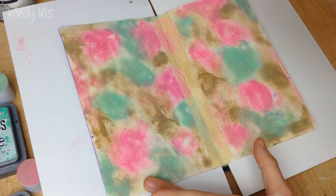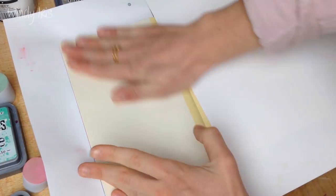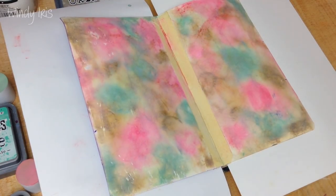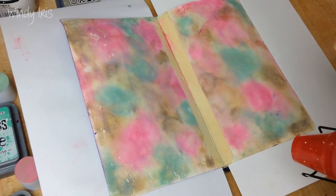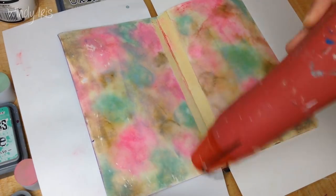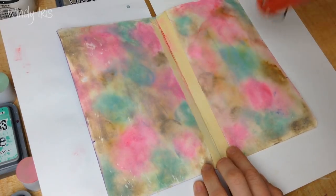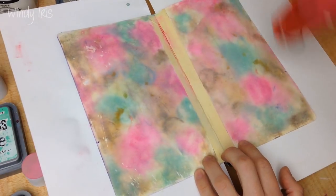I'm spritzing the pages with a little bit of water and I also smooshed the pages together to blend things even more, and I'm just dabbing off some excess. One thing about using masking tape in your art journal is that the masking tape tends to resist paints and inks, particularly if you get things wet. I do cover up the masking tape later on, but be aware that it can sometimes resist the media you put on top.